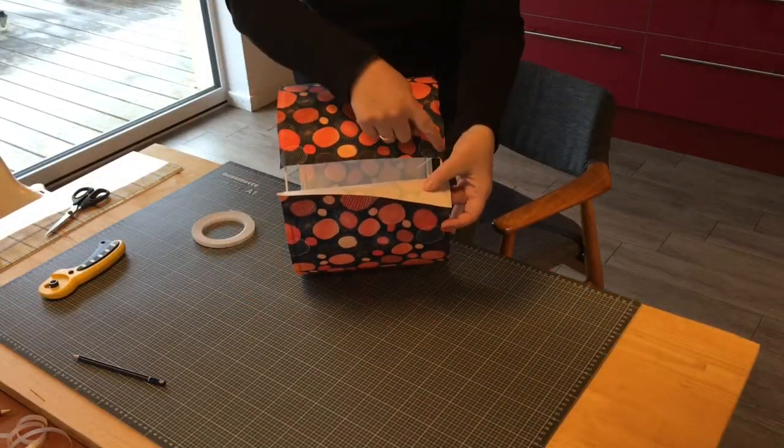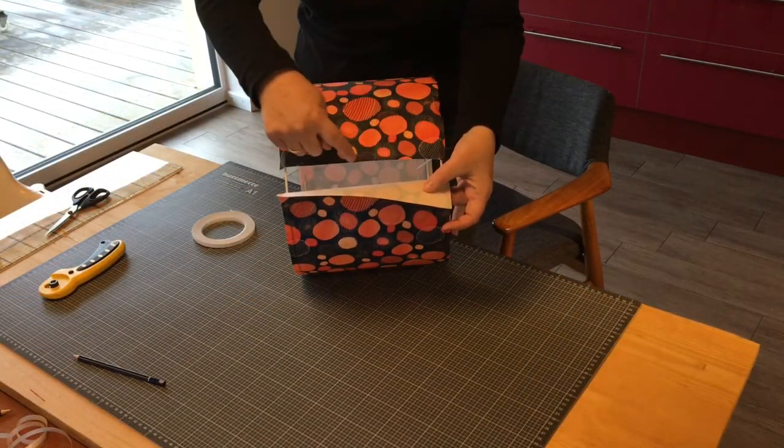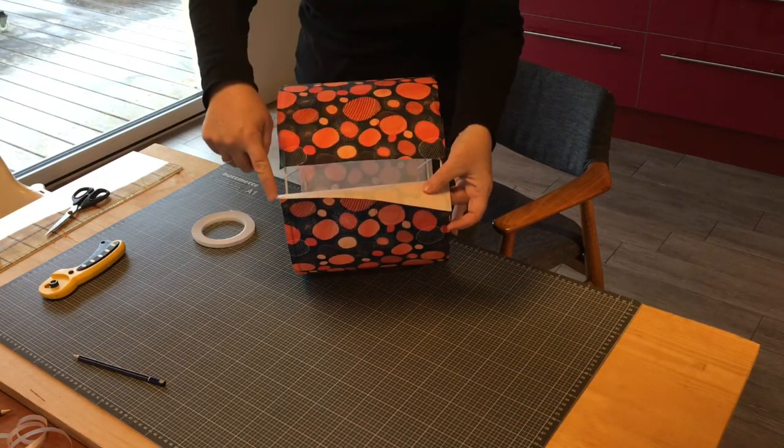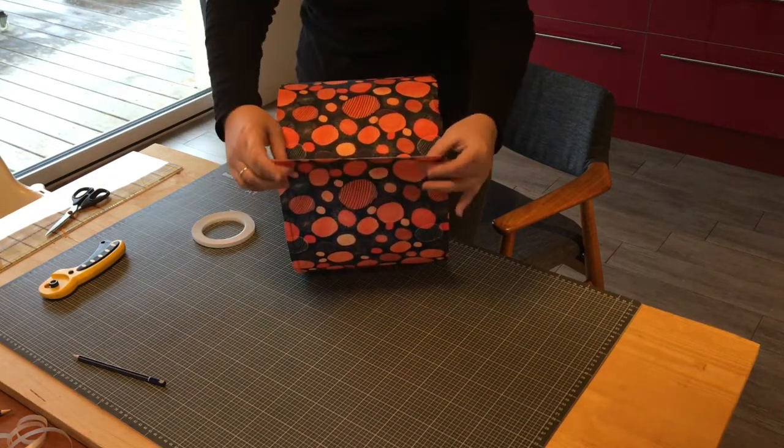To finish off, I'm going to put a row of sticky cellar tape along here and also some along on the inside, and then I can glue it all together.